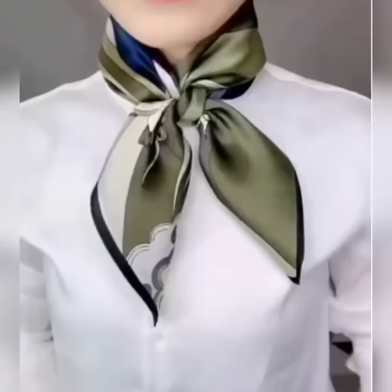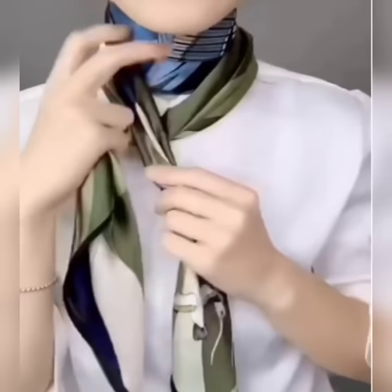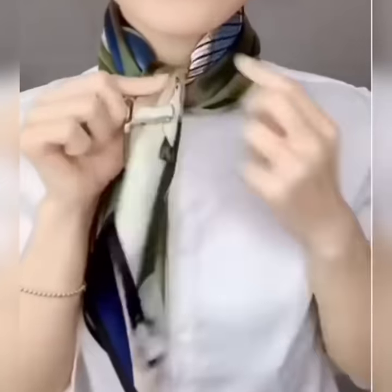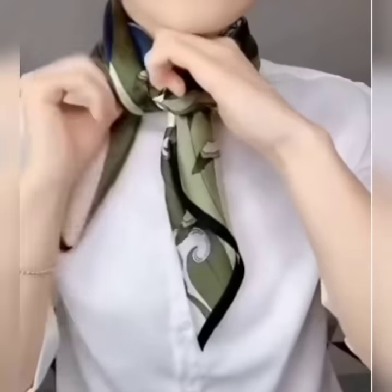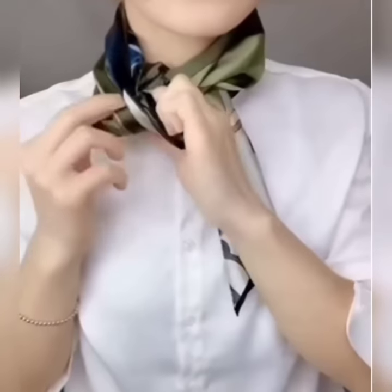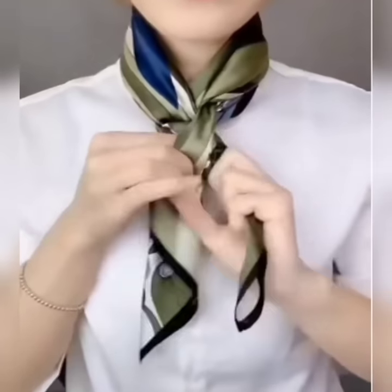Here is another look. Wear your scarf from the front side, bring its edges to the front side and cross them. Now bring its one edge to the upper side, passing it on the scarf, and flip it through the folded part. Repeat the same with the other part. Now set it and tie a knot taking the edges.